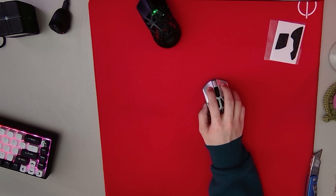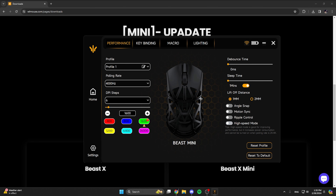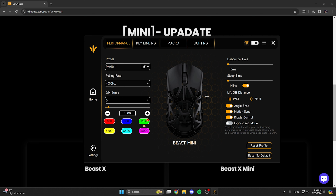So the first thing you want to do when you get this mouse is download the software. This is different — this was not on the original Beast X. The main reason why I got this mouse in the first place is because of this feature right here: Angle Snap. I wanted to test that out. That is not on the regular Beast X, so I just had to try it. I think that's everything I need from the software.